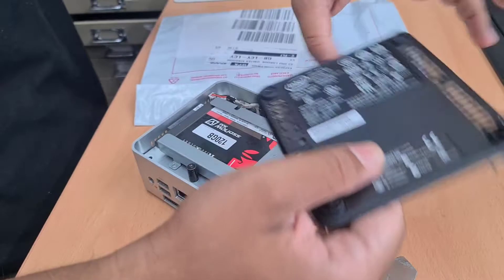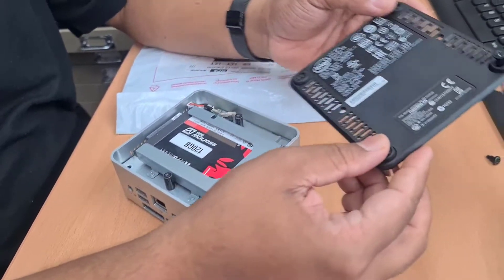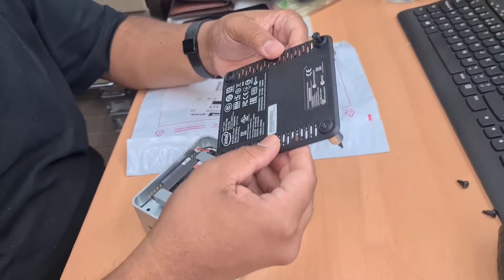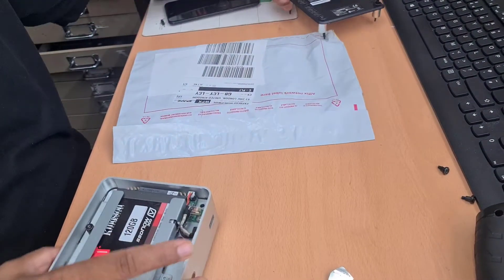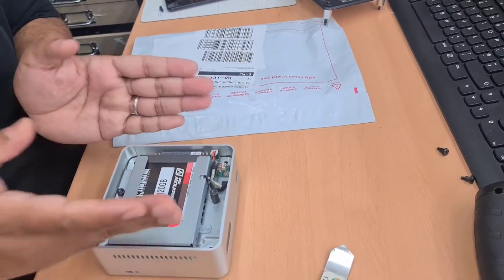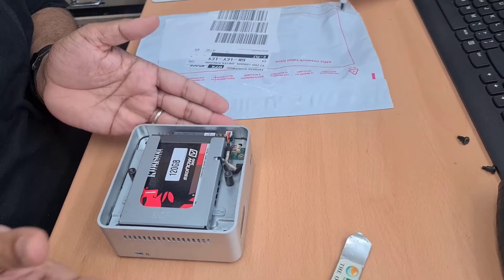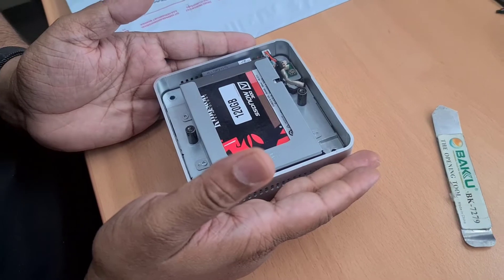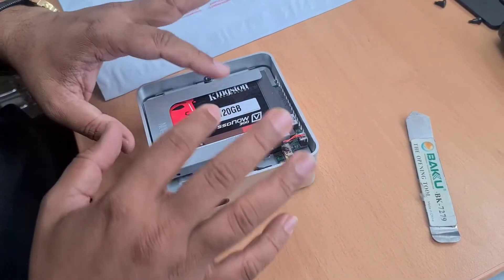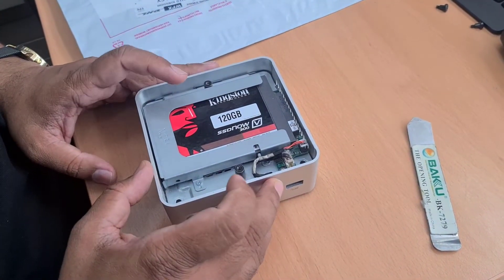That's the actual back part — it comes with ventilation for cooling, as you can see here. And the first thing you'll notice is the hard drive. It's very simple to replace — not like an ordinary desktop or laptop.